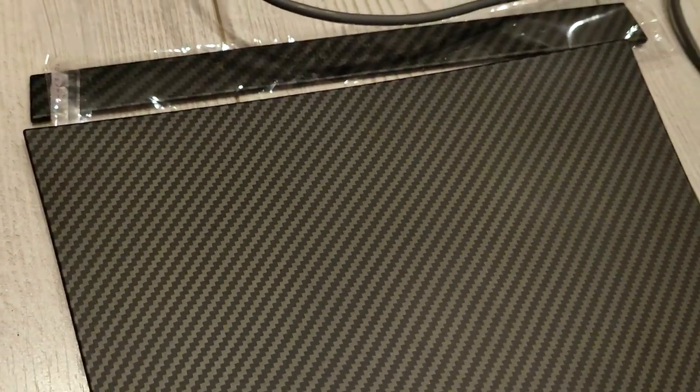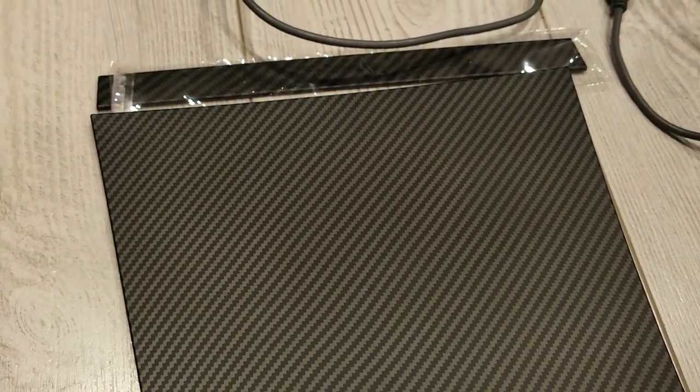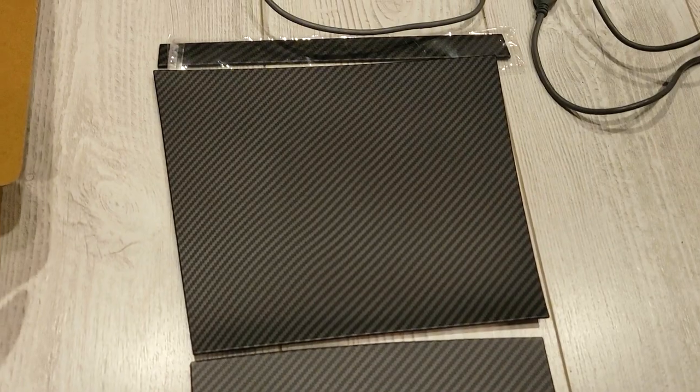This kit comes in four pieces. The first one is the top skinny piece that sits at the very top of the console. Next, you have the secondary piece that goes right underneath.